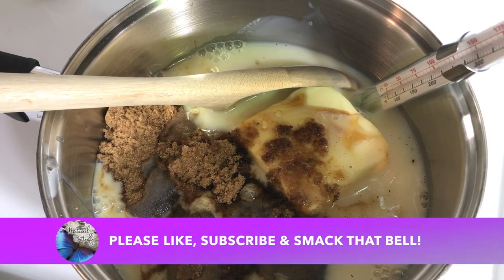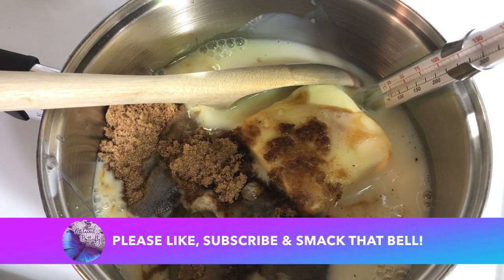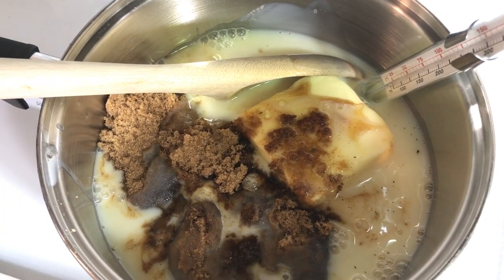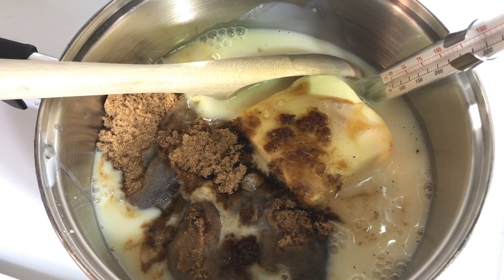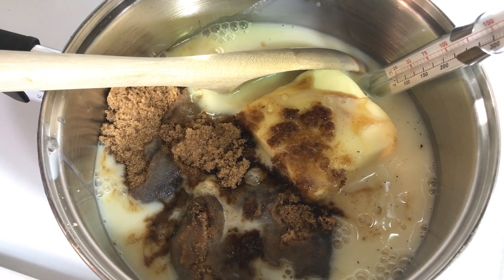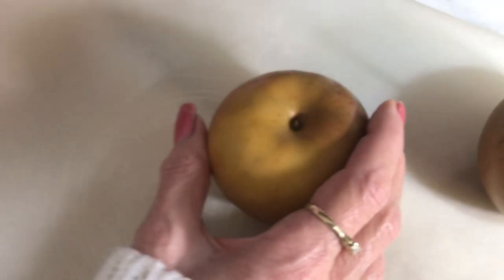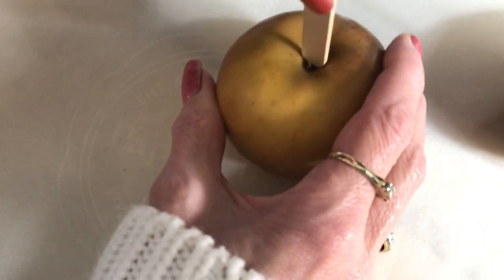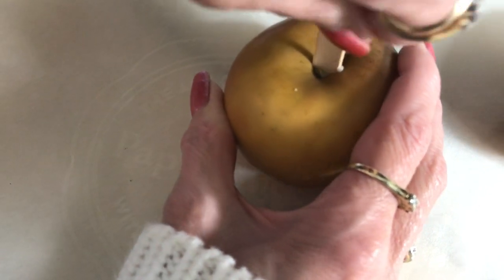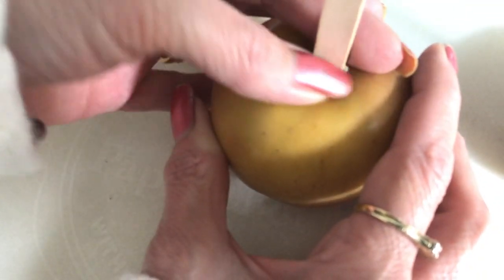What you will need for this recipe is eight large tart apples, or any apples of your choice — if they're smaller, just add more apples. You'll also need eight wooden chopsticks for handles, or popsicle sticks like I'm using. Take your stick, stick it in there — super easy. A little bit of juice will come out, so leave them for a few minutes then wipe that off, because you don't want anything wet on it.